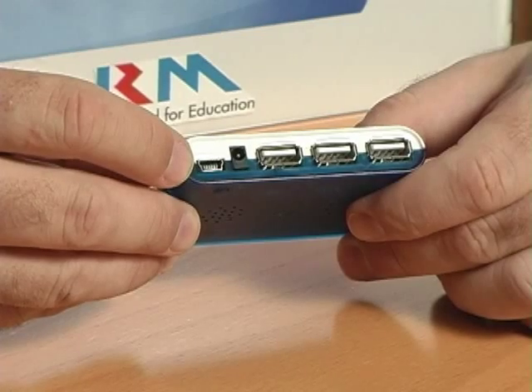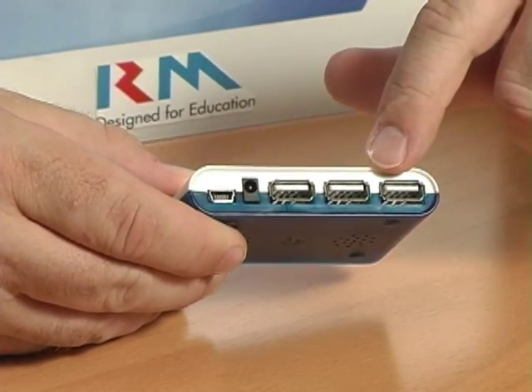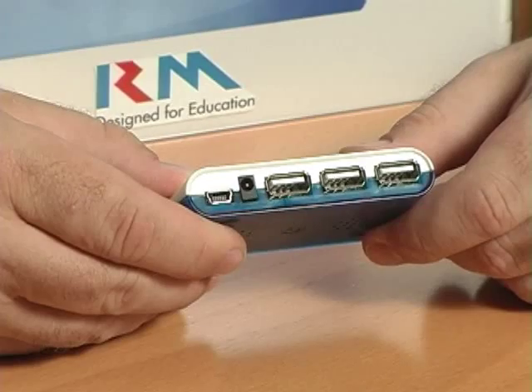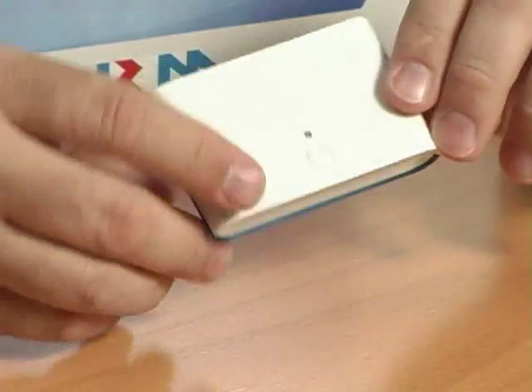One nice feature about this receiver: on the back side, it's got three USB ports. So if a teacher sets this on their desk, they now have access to three additional USB ports that they can use for a document camera, digital camera, or whatever else they might want to use.